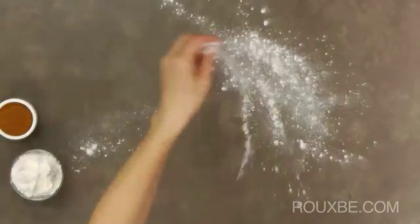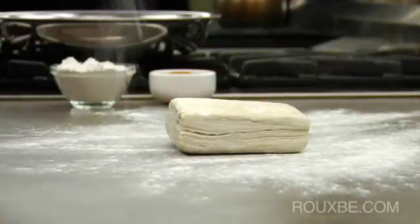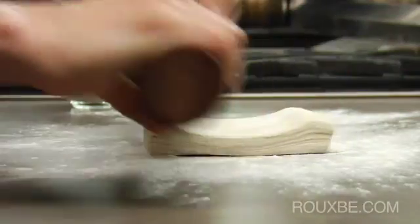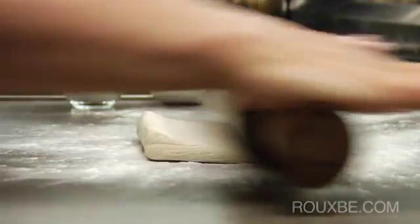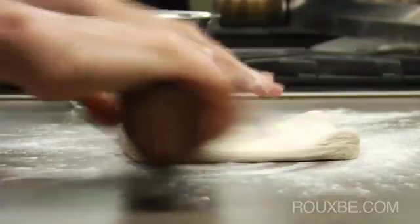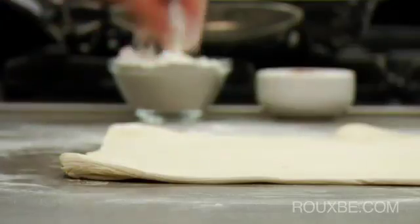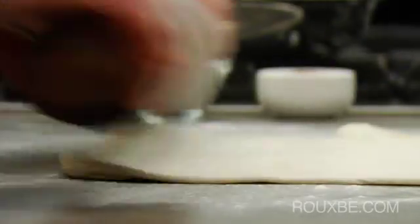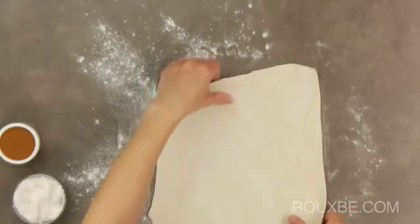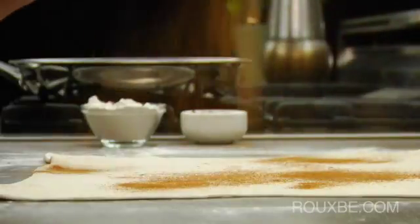Then flour the counter and puff pastry and roll out the dough to about 1/8 of an inch thickness. Sprinkle with cinnamon and roll into the dough.